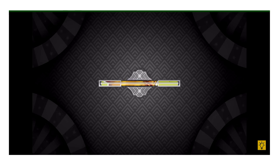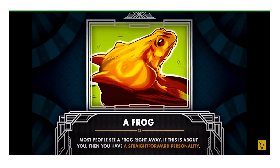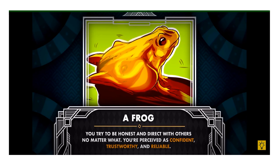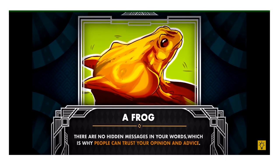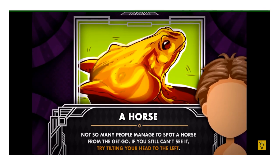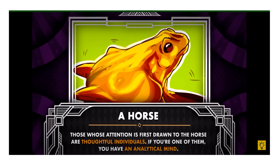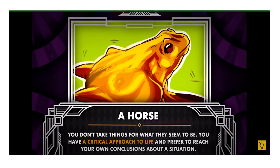Number one — what do you see first? A frog: most people see a frog right away. If this is you, then you have a straightforward personality. You try to be honest and direct with others no matter what. You're perceived as confident, trustworthy, and reliable — there are no hidden messages in your words. A horse: not so many people manage to spot a horse from the get-go. Those whose attention is first drawn to the horse are thoughtful individuals with an analytical mind. You don't take things for what they seem to be and prefer to reach your own conclusions about a situation.